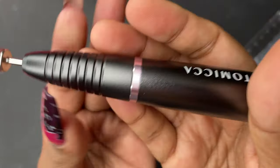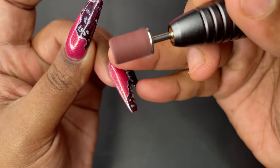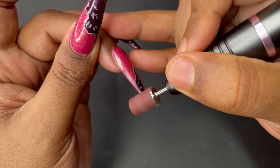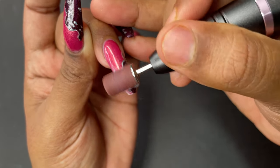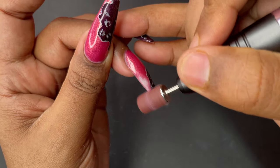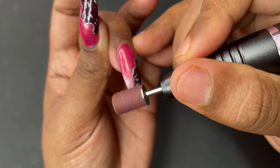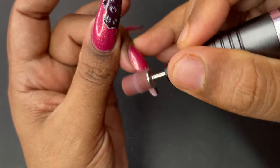I have poly gel extensions on with a nail design done using regular polishes. I'm quickly removing the polish from the extension using the sandband bit that came with the device. As you can see, it's very easy to use — very comfortable, lightweight, and you don't have to put much pressure at all.